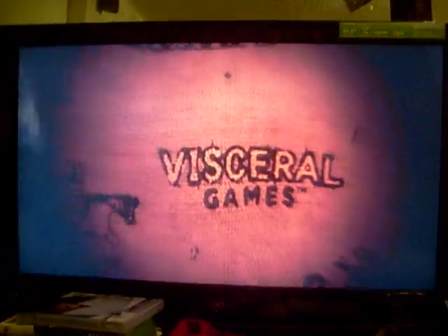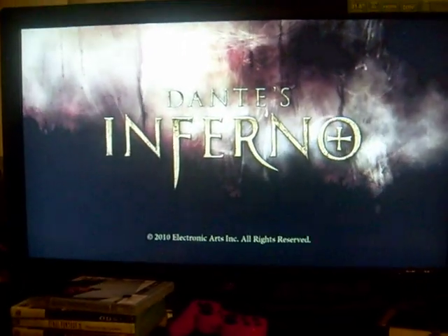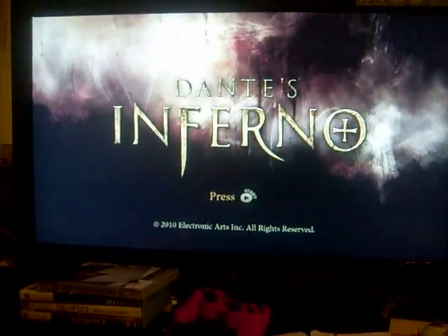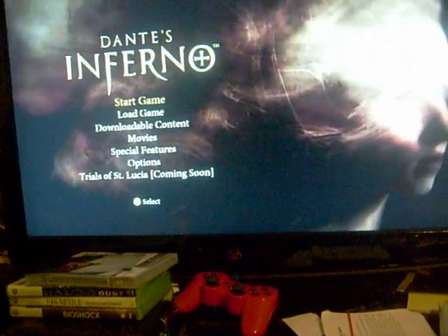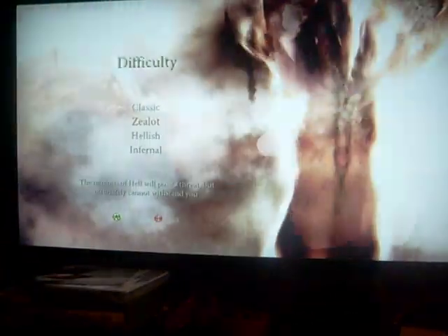Okay, alright. I seen that on a demo — gotta watch this shit twice. Bam. Dante's Inferno, guys. This is gonna be the shit. Yeah, contrast and brightness are all good.